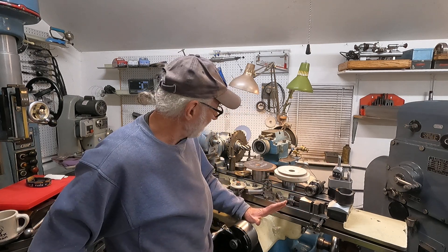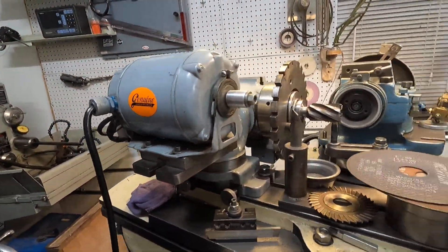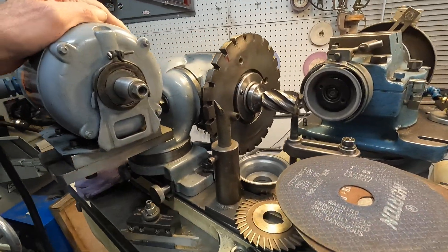Good morning. I'm here to do a tool and cutter grinder roundup of how I use this machine and the various attachments. I've got stuff piled up here so let's go over it real quick.